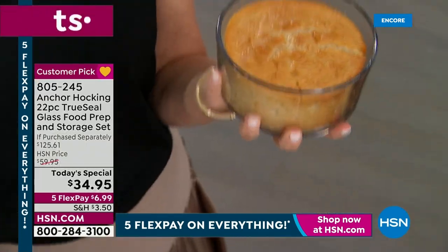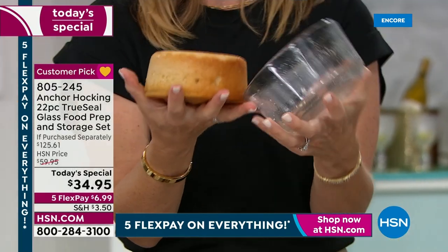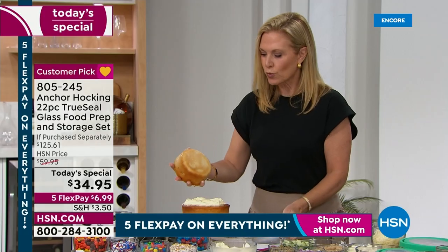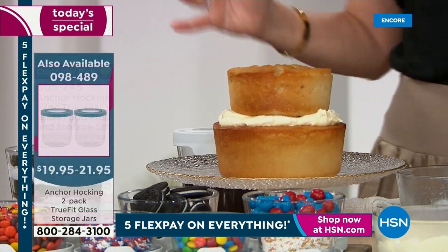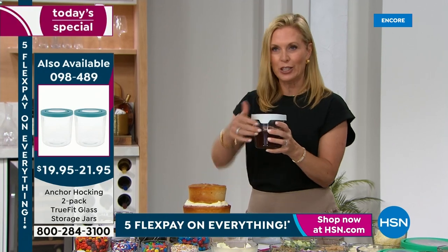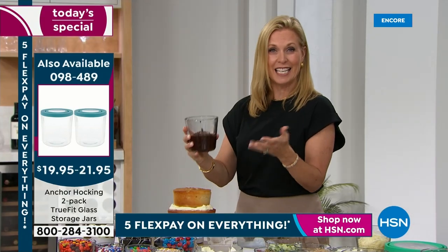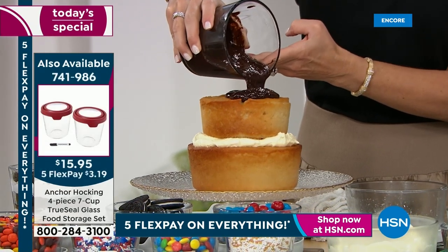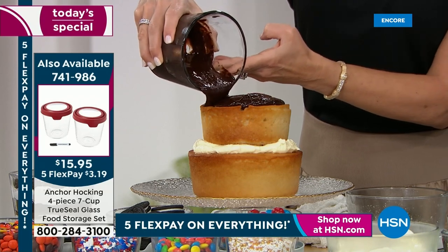We baked the cakes right in the Anchor Hocking - in the four-cup and the seven-cup. Because glass is a natural non-stick surface, you just need a little spray or butter, and it's really easy to clean. Bake in it, prep in it, serve in it - it does everything. We also used the microwave to make a chocolate ganache that we poured right over the top. And if there were any ganache left, you wouldn't have to transfer it - just put the lid on and pop it right back in the fridge.